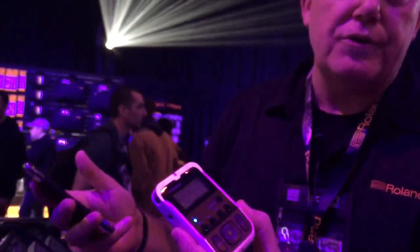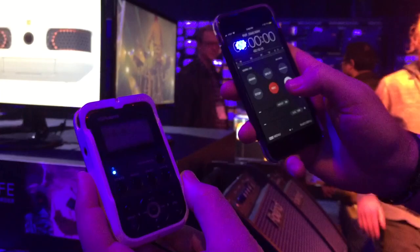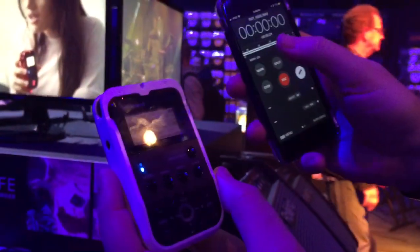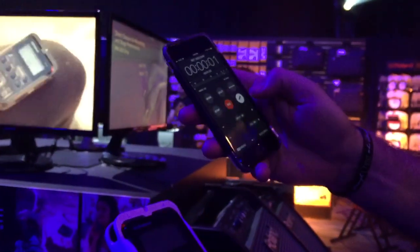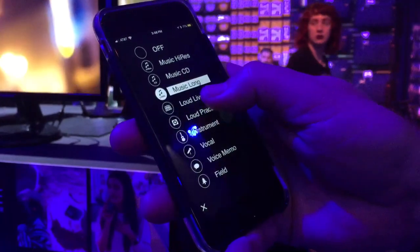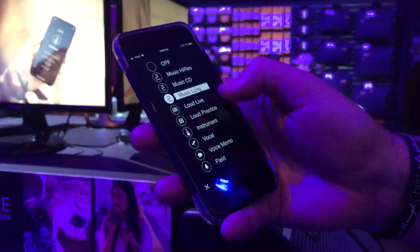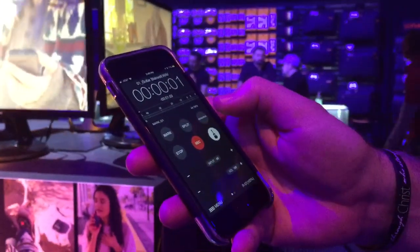We've got some neat Bluetooth capability that allows you to record it. From an iOS app, or Android app, or even the Apple Watch, you can record. So you can see I can put it in record standby mode. I can check my levels remotely if this is up near what I'm recording. We've got some presets, so just to make it even easier, I can say, okay, what am I going to record here? I want to record maybe an instrument, like a guitar. Set it up like that and it changes all my presets.